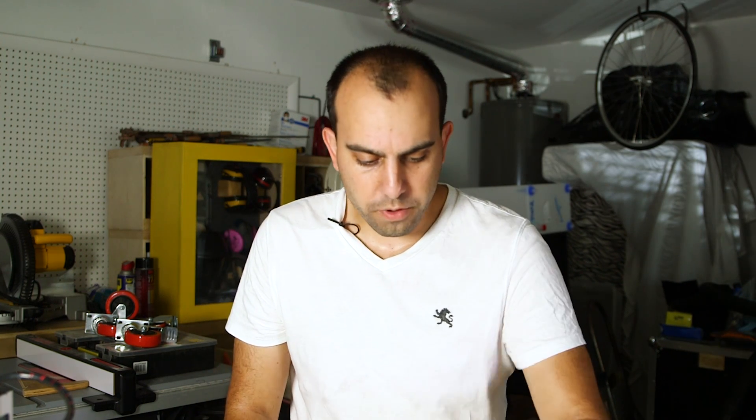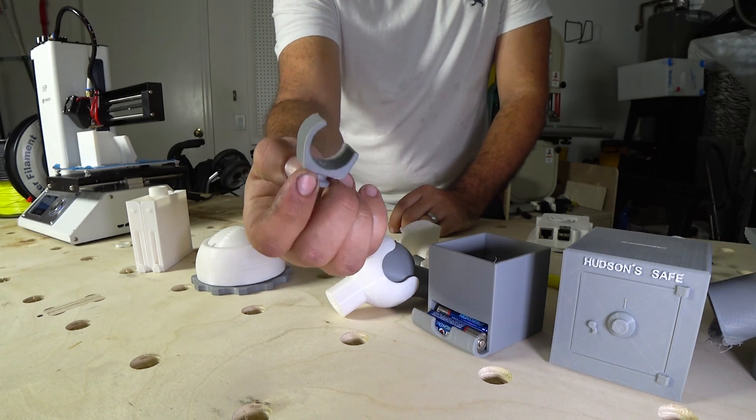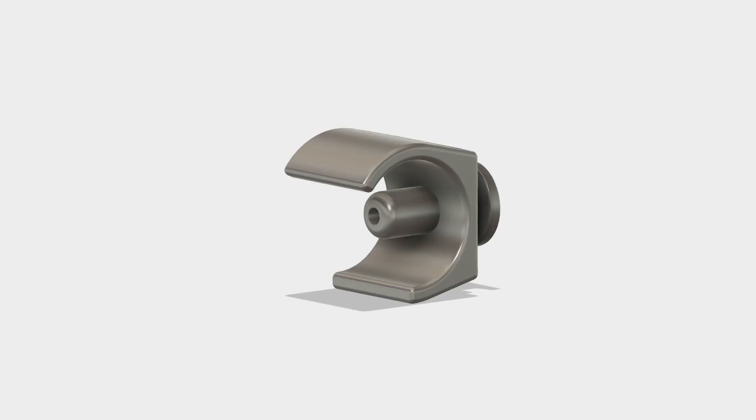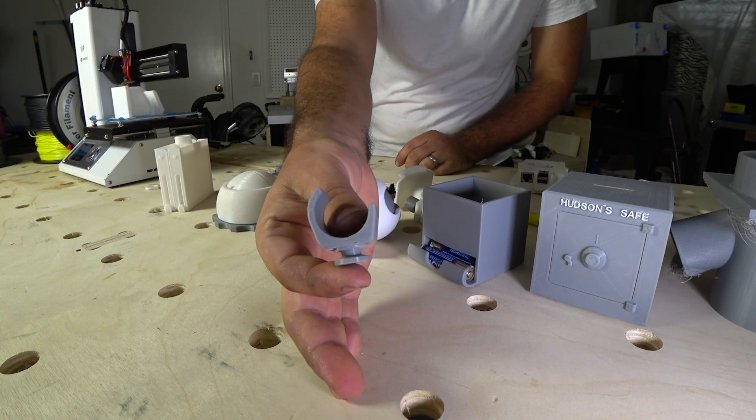So enough with the trinkets — let's make something that's actually useful. This was my fourth print and it's just a little part that I made for our stroller. One of our strollers for Hudson has a cup holder with a little removable hook, but our jogging stroller did not have such a hook. So I went into Fusion 360, made this little part, and it snapped on the very first try. It snapped on like it was made from the factory — I could not believe what's possible.